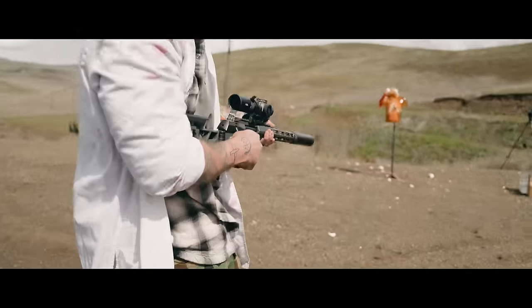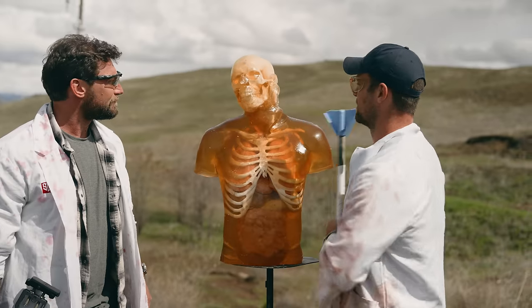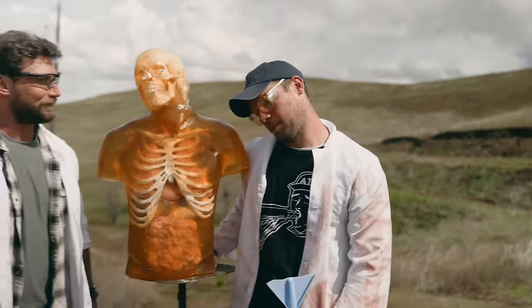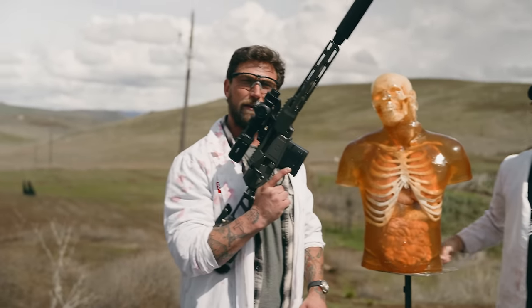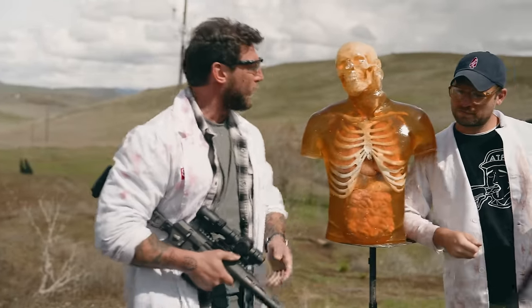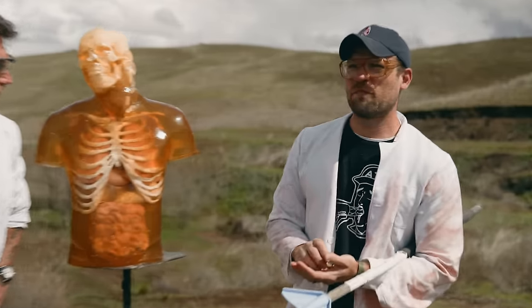Welcome to the channel. Today we're going to be answering a very important question: how deadly is 8.6 Blackout? If you're not familiar with 8.6 Blackout, the best way to describe it is slow but very deadly.